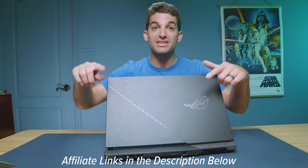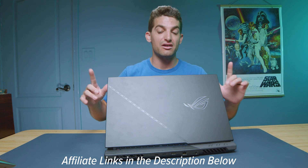Links are in the description if you're ready to make a purchase, or click or tap the screen for more videos about this laptop or other great creator laptops. I'll see you in the next one.